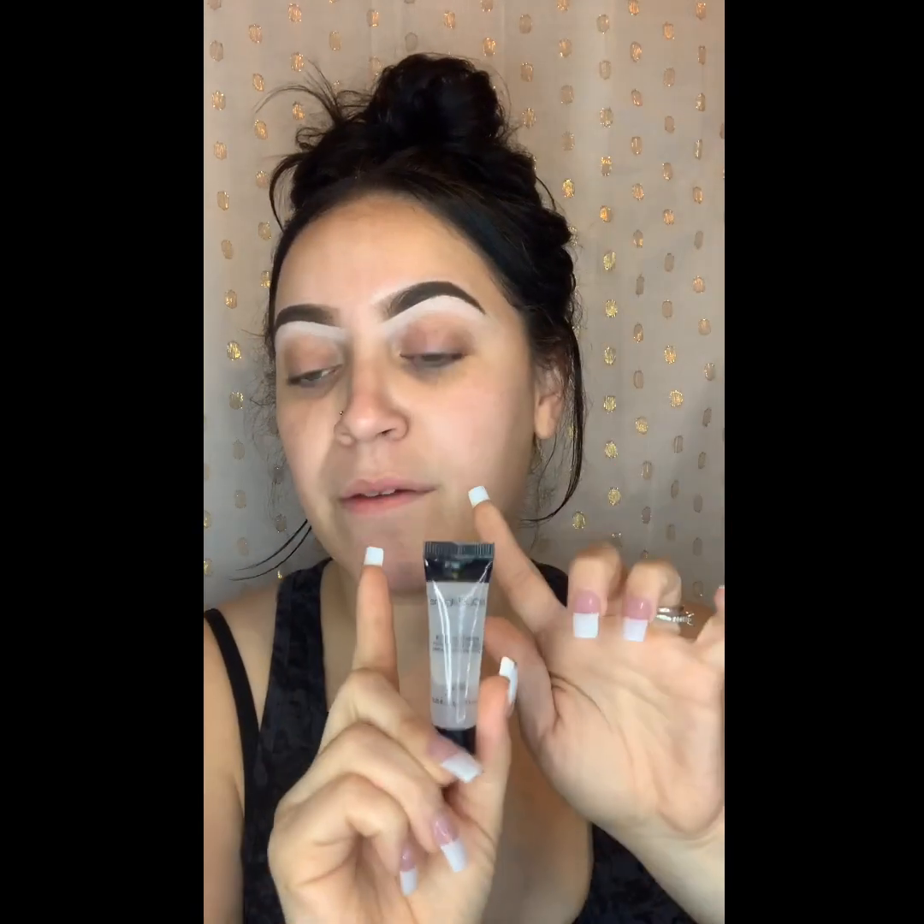I'm going to use this Smashbox Photo Finish Foundation Primer to prime my face, and I'm also going to use it on my eyelids. I've used this before on my eyelids — if you have these annoying lines that you get from smiling, put this in here. I haven't been using it for a while, but I need to go back because ever since I started using Huda's foundation — which is my new fave — it likes to fall right into my creases.